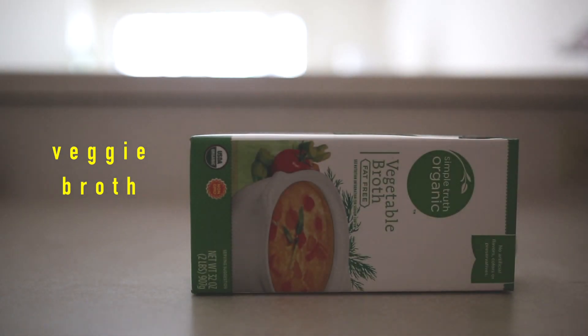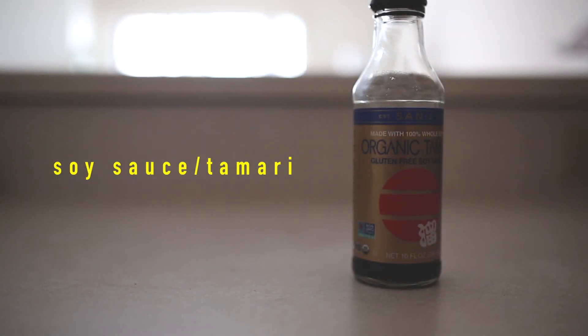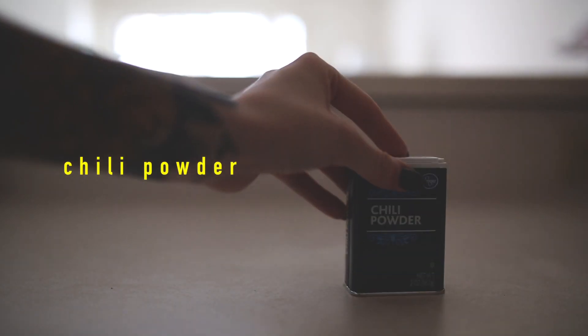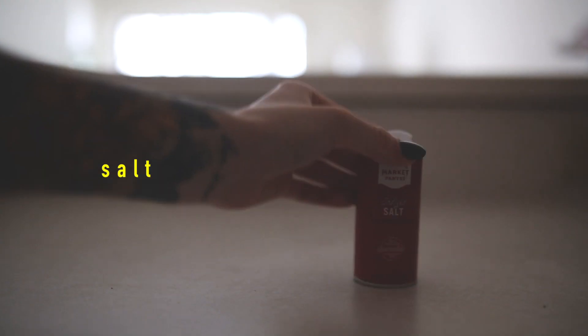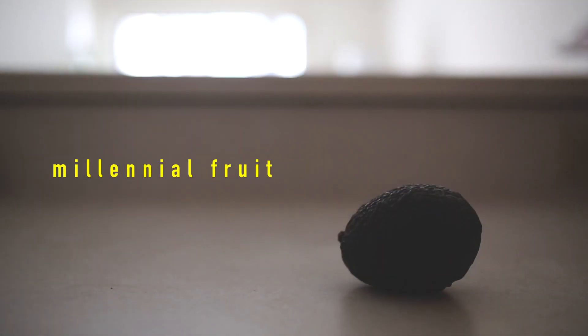Some vegetable broth, lime juice, soy sauce or tamari — whichever you like better — any kind of hot sauce, some garlic, chili powder, smoked paprika, cumin, garlic powder or garlic salt, some salt, olive oil, an onion, tortillas, and an avocado. And then we're also gonna be adding the salsa that we made earlier onto the tacos, because that salsa was bomb.